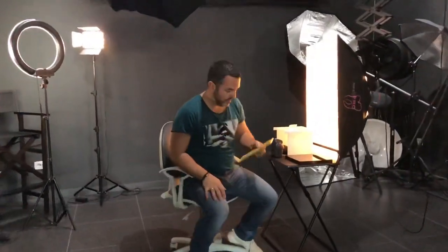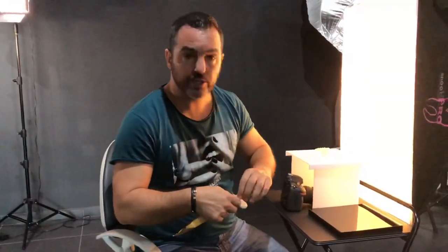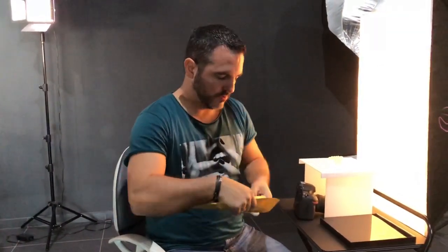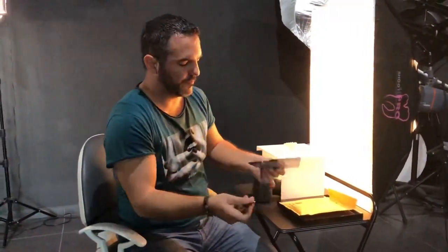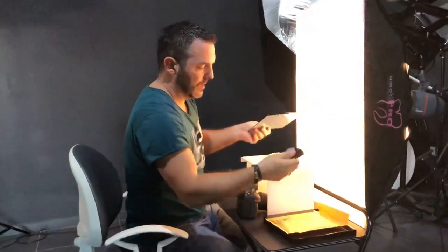Good morning guys. I have to present you a new product. It's called Shadow Wings. I am going to show you how to use this product. So basically it's made of two acrylic plates and two legs.